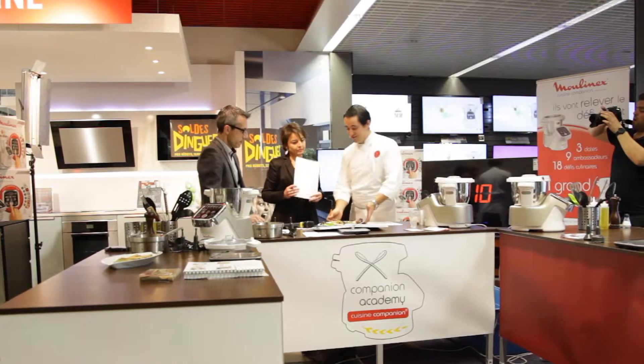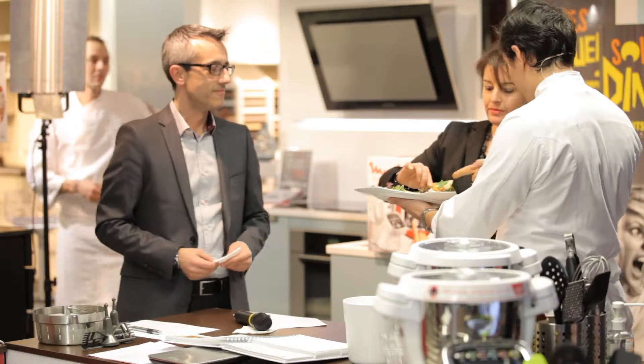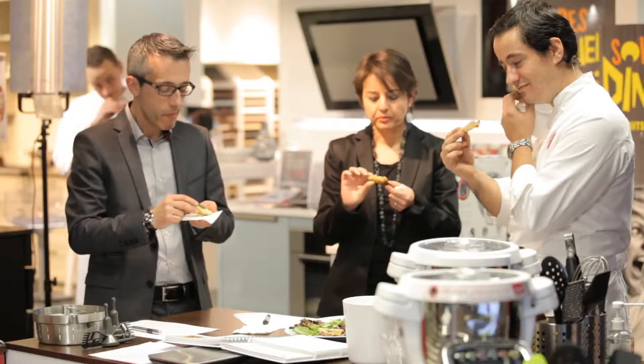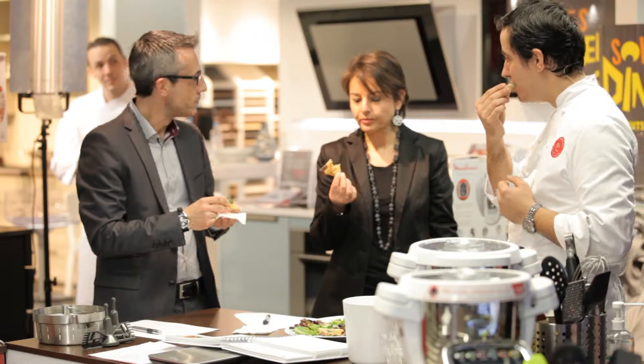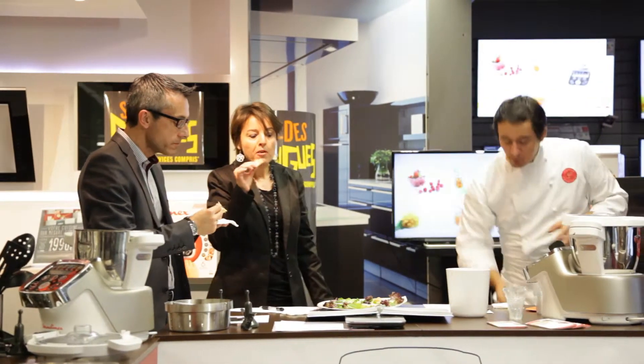On then passe to the dégustation of Louise. I remind you to make sure the briques de poulet. Belle exécution aussi de Louise. La farce était cuite par le rebond du pagnon, puis on a plié nos petits triangles. On a repassé ensuite au four, un tout petit peu de matière grasse pour rendre la feuille un peu plus croustillante.